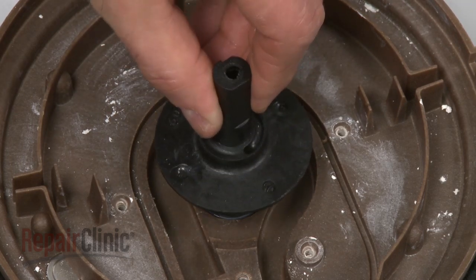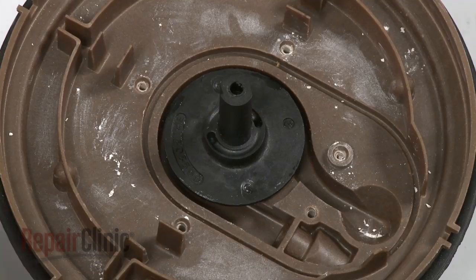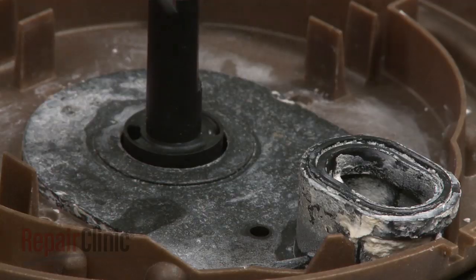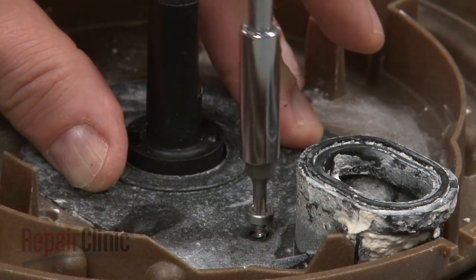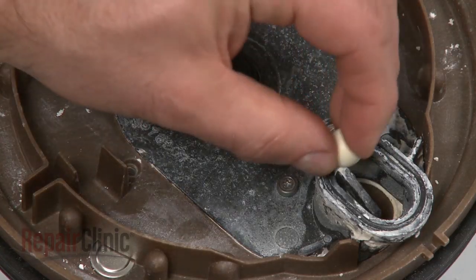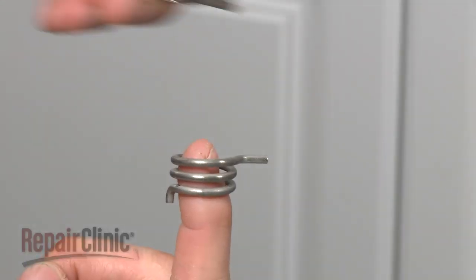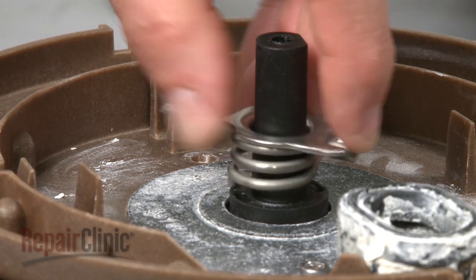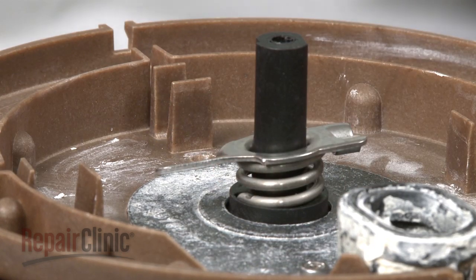Slide the new drain impeller on, followed by the drain cover and gasket. Secure with the screw. Replace the check ball or balls. Align the chopper blade and spring and slide over the drain impeller, making sure the end of the spring inserts into the hole.